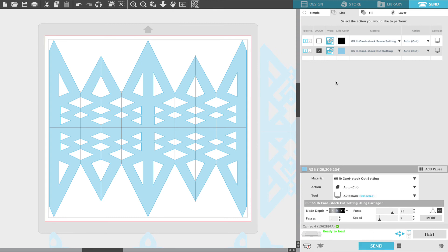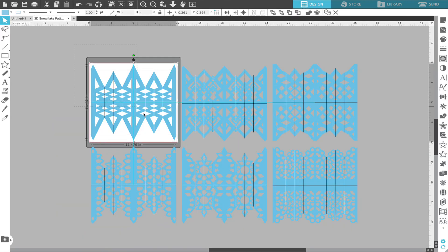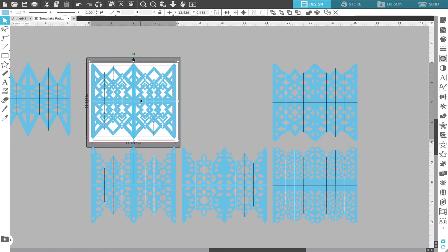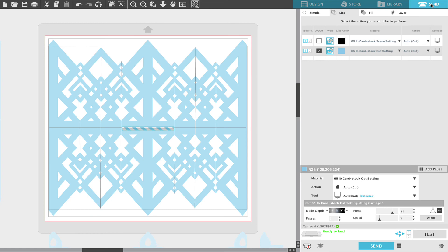Once we're done cutting we can go back out to the design panel, highlight the snowflake, drag it off our canvas, then highlight the next snowflake and drag it onto the canvas. Once we've done that we go back to the send menu. We're going to load our 65 pound cardstock onto a light grip mat and load that into our machine. I am working with the auto blade on the Cameo 4 so my blade will automatically adjust the depth to 6.